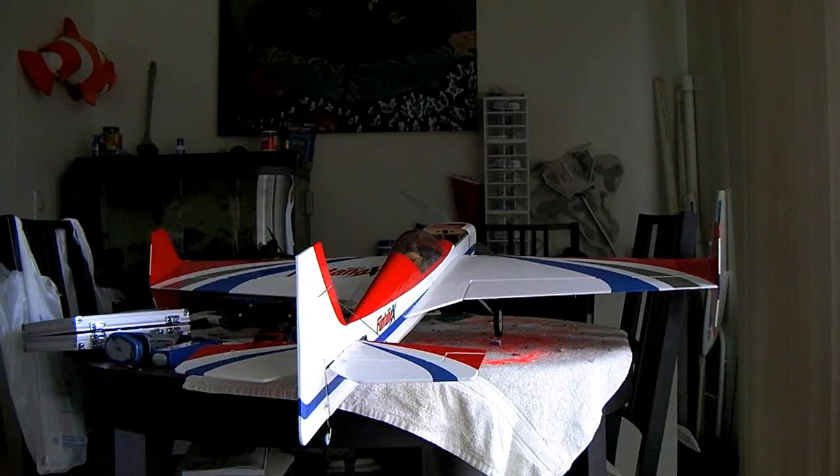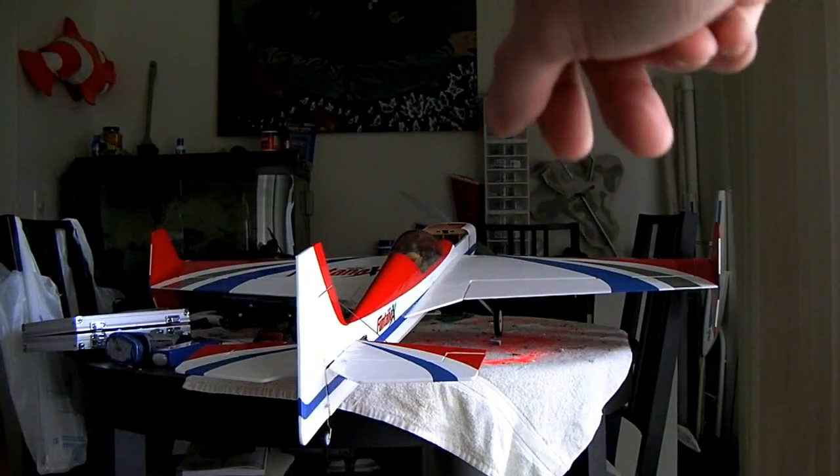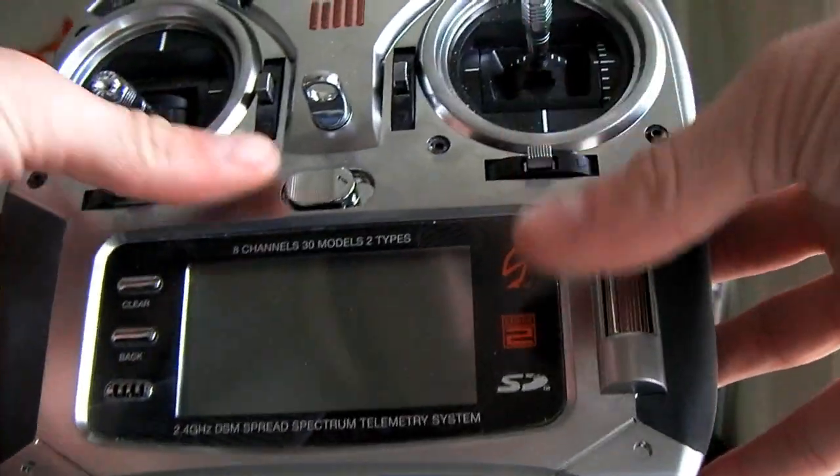Hey guys, so today I'm going to show you how to set up flapperons and spoilerons with the DX8 transmitter. I got my mini Fontana X over here by eFlight, and I don't have it plugged in yet, but we're going to show you that once I go through a menu here.